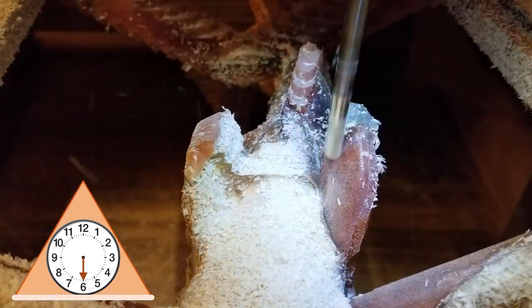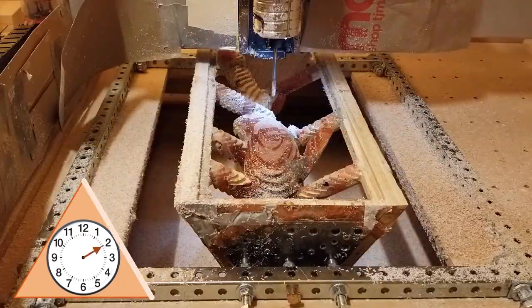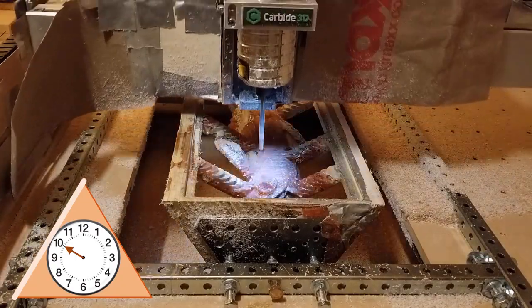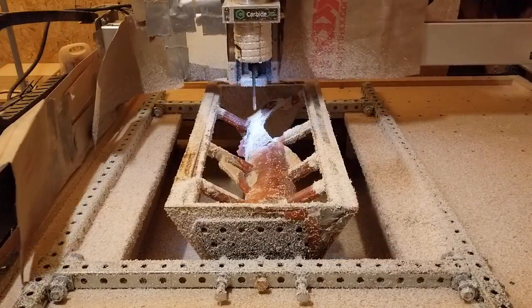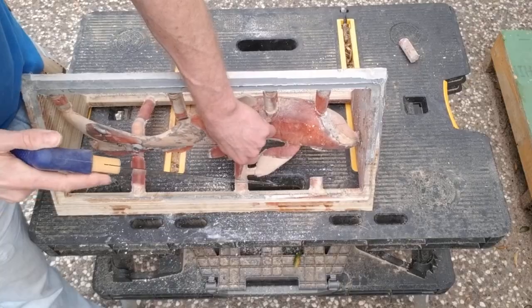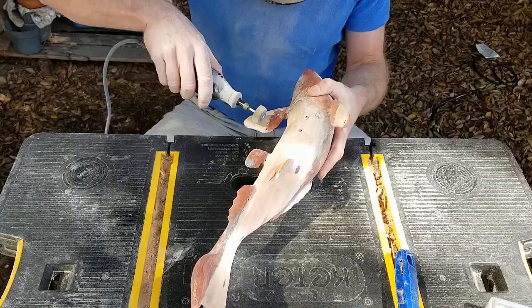Again going through the same process as before — first the 6 o'clock, then the 2 o'clock, followed by the deep carve of the 2 o'clock, and finally the 10 o'clock side. It took several days to complete the carve from roughing to finish. When done, I carefully cut the tabs and filed the spots as well as the carving edges with the Dremel, first using the sanding drum and then a flap wheel.